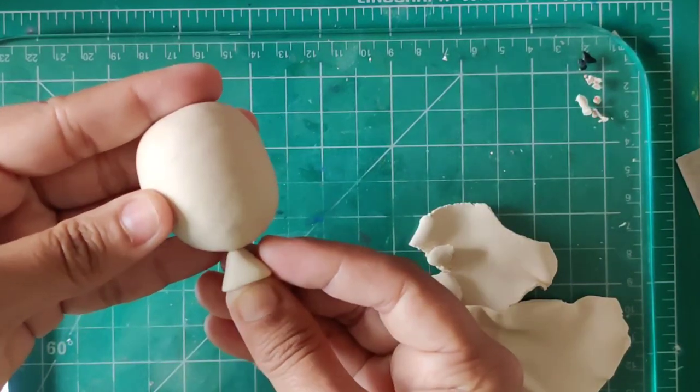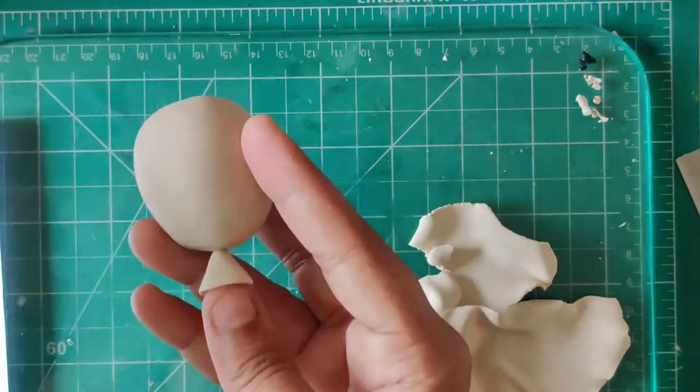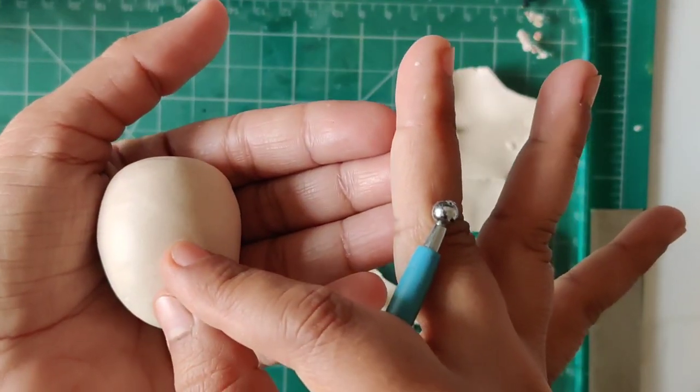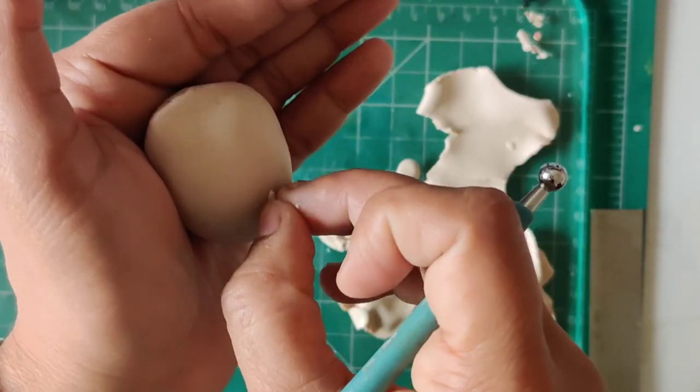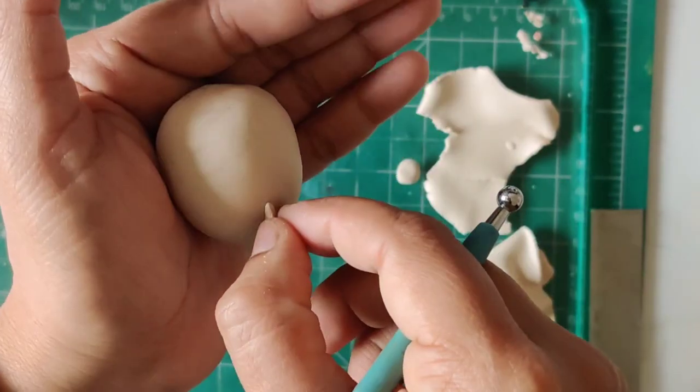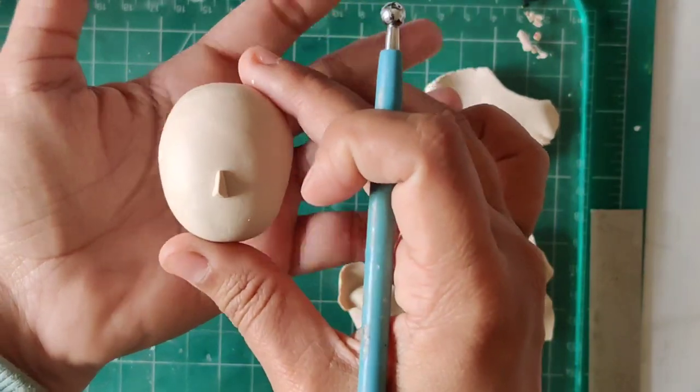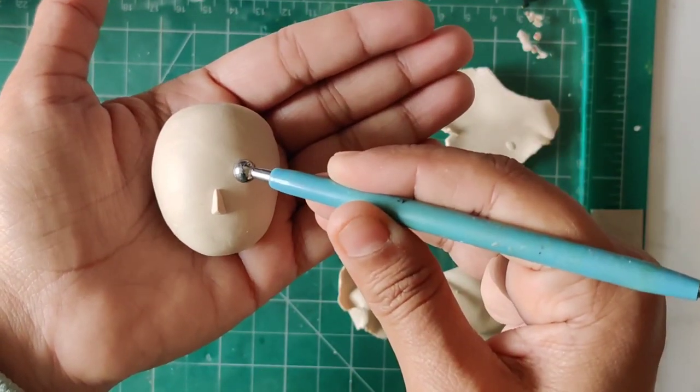At this point you can just see whether the neck proportions are in line with the face part. Then I move to the nose as well — I have actually made a very tiny triangular shape and then tried to smooth it out into the face part.